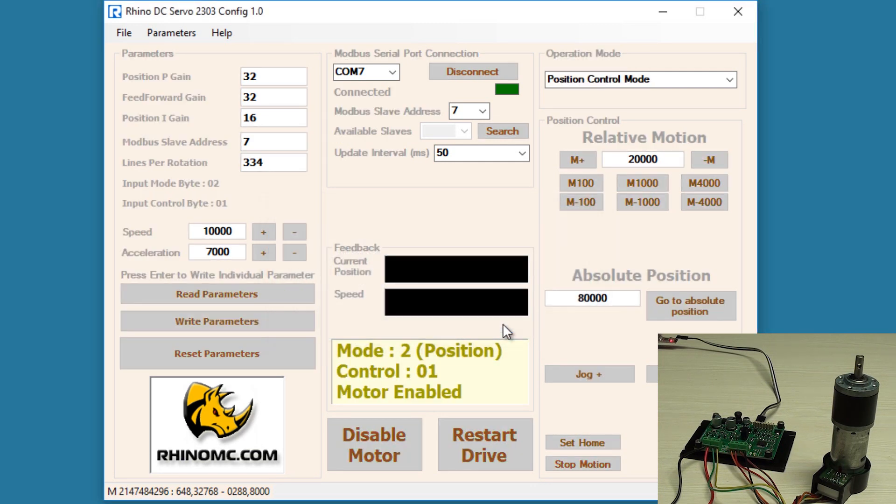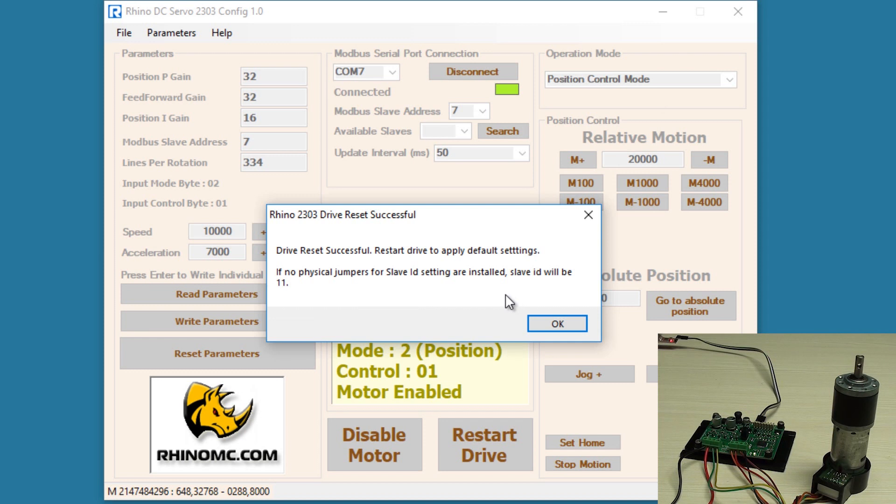If I click reset parameters, all parameters are restored to default settings. Since the drive already has all three jumpers connected — slave address 7 — the slave address will remain 7, but all other parameters will be changed to their default values.